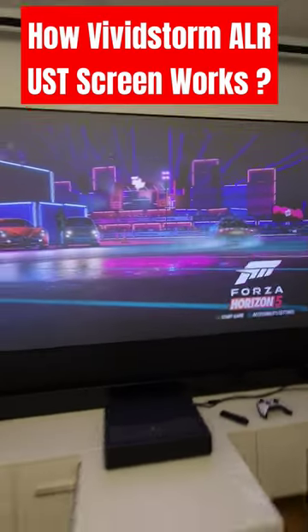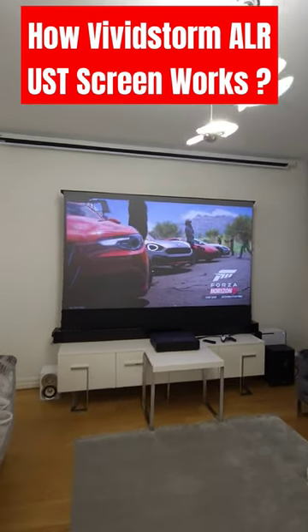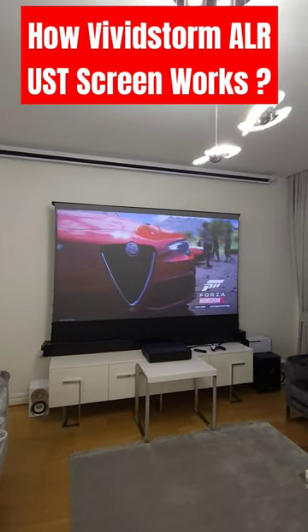So that's how it's working — that's something interesting and I will review in detail. Hope to see you in the next video, Home Cinema and Tech Review.